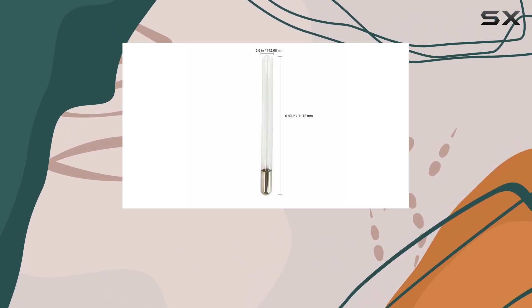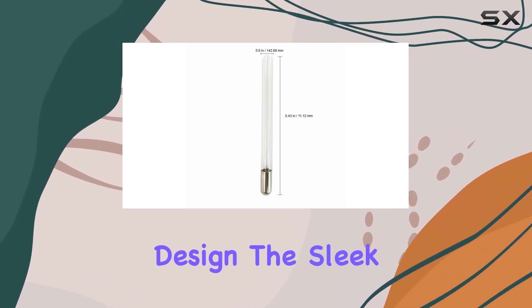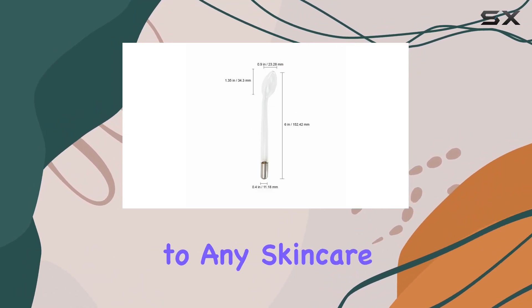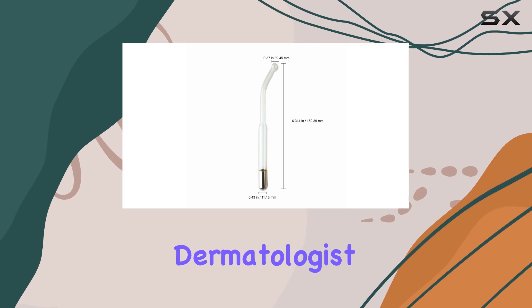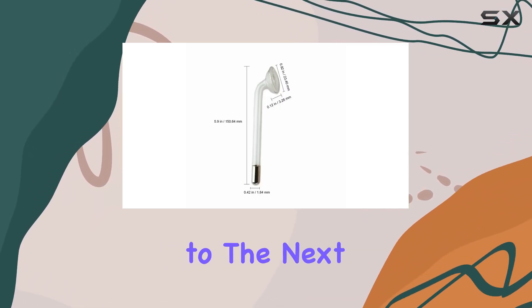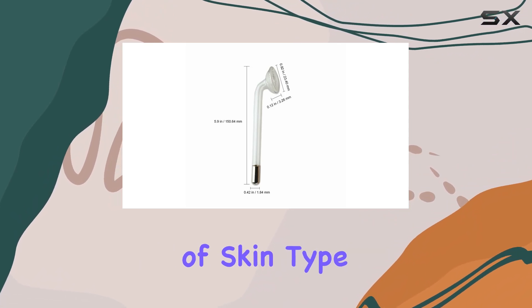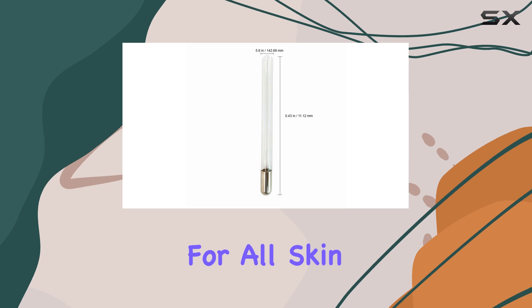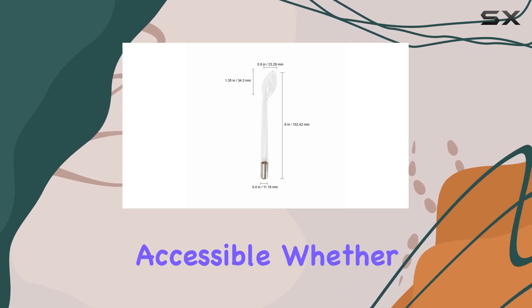One thing I particularly love about this kit is its modern design. The sleek glass tubes and minimalist aesthetic add a touch of sophistication to any skincare routine. Whether you're a professional dermatologist or a skincare enthusiast at home, this kit will elevate your experience to the next level. In terms of skin type, the Function 8 facial high-frequency glass kit is suitable for all skin types, making it incredibly versatile and accessible.